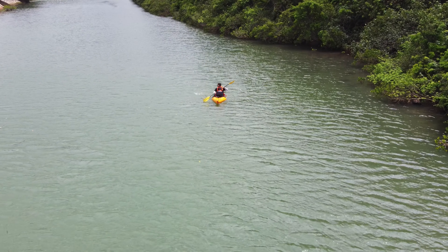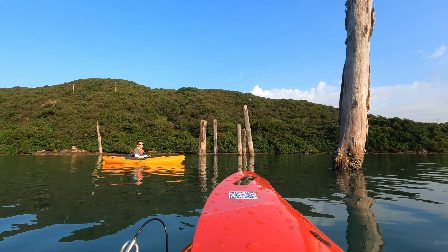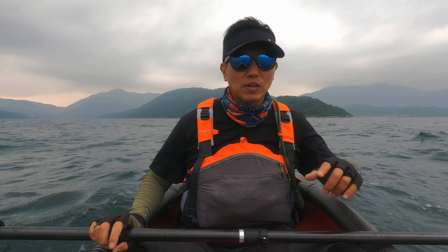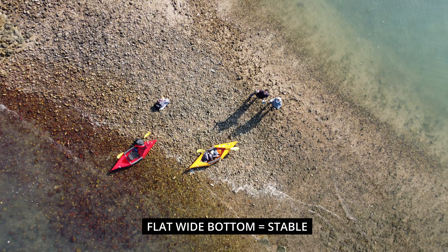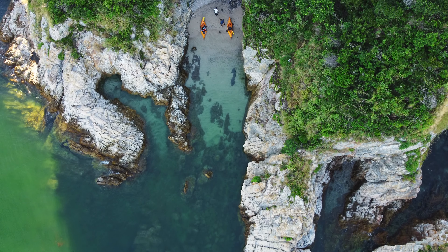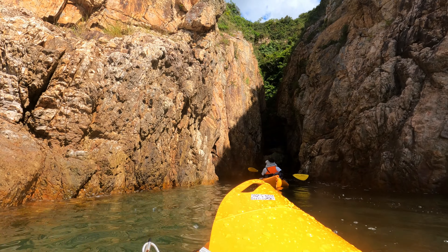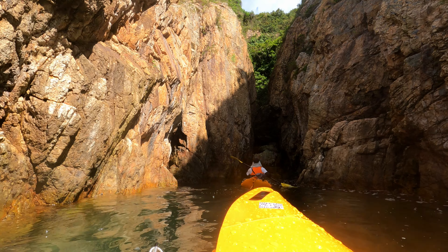Let's talk about in which conditions you can use either of these kayaks. The TuckTec is more suited for calmer conditions. Because it is a recreational kayak with a flatter and wider bottom, it does feel a lot more stable. So for anyone getting into kayaking or just starting out, I do recommend the TuckTec 14 kayak. And once you become confident in the water with a recreational kayak, then I would suggest moving on to a different type of kayak like the Pakayak.